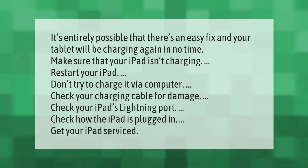It's entirely possible that there's an easy fix and your tablet will be charging again in no time. Make sure your iPad isn't charging, restart your iPad, don't try to charge it via computer, check your charging cable for damage, check your iPad's lightning port, check how the iPad is plugged in, and get your iPad serviced if needed.